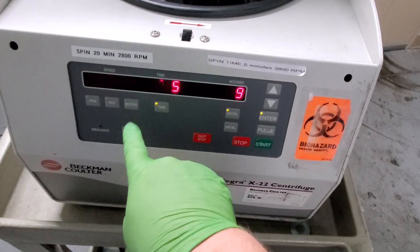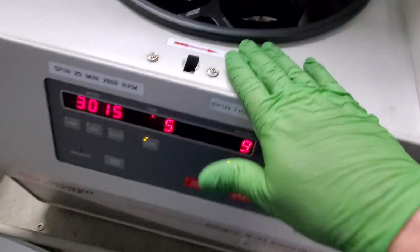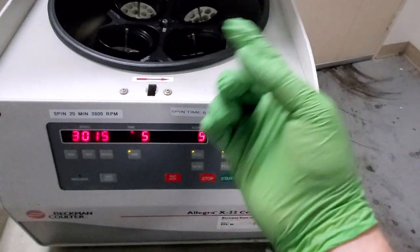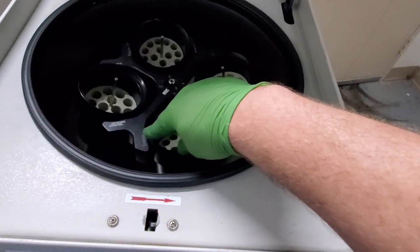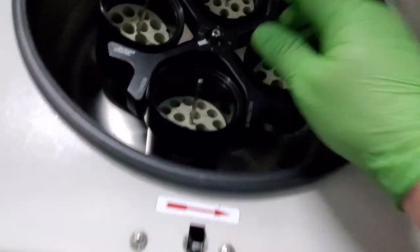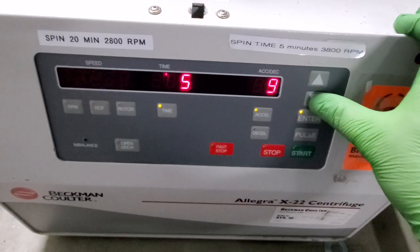That's going to be your rotor button down here. One of the things to note is your rotors have a number on them, and saved inside the device it memorizes the settings — the amount of current that should draw and the RPMs it should achieve with a certain amount of current based on the specific weight of that rotor. So here we have a 4250, so I'm going to press rotor, there it is, push enter.